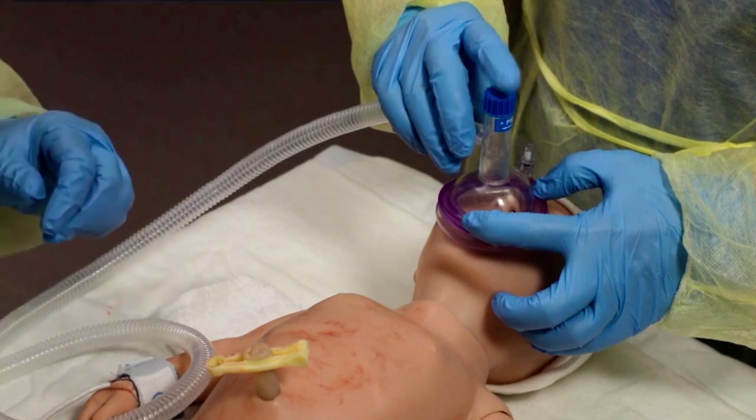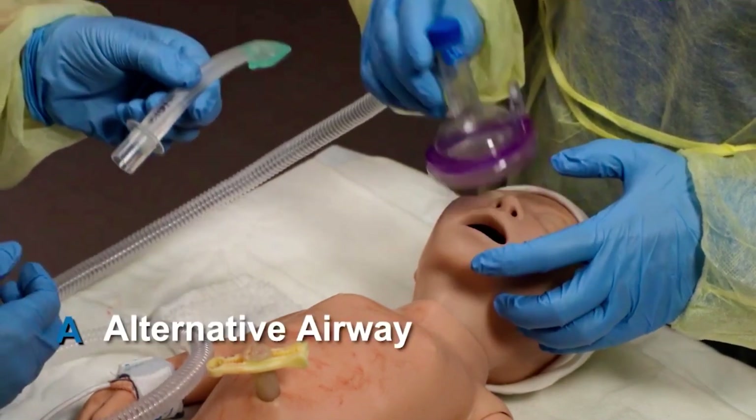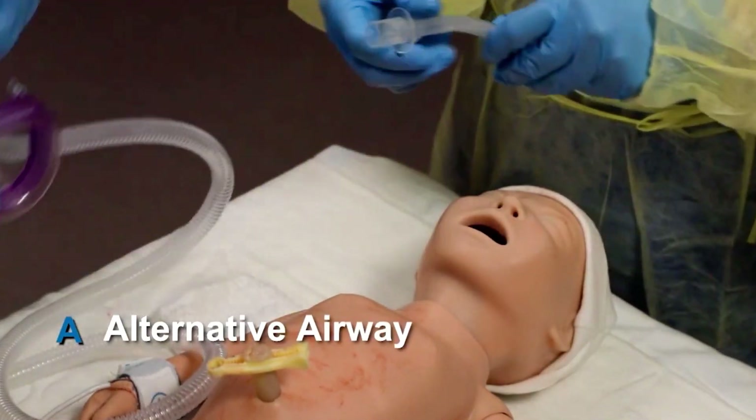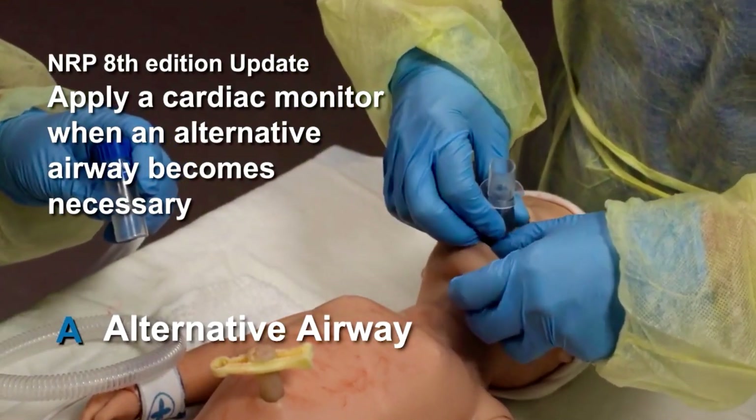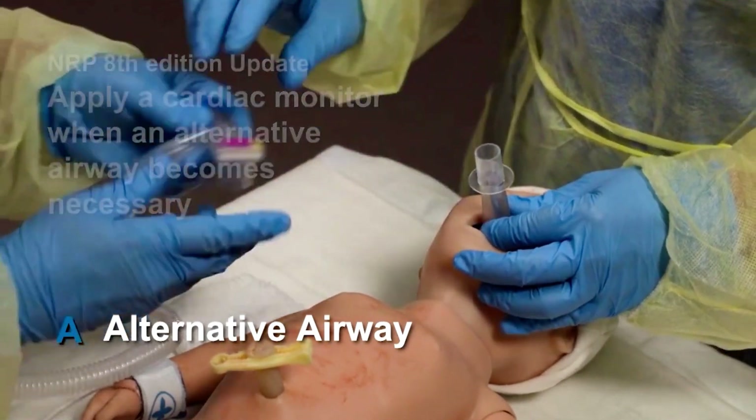If the chest still does not move, insert an alternative airway using an endotracheal tube or laryngeal mask. Ensure proper positioning of the airway and attempt PPV again.